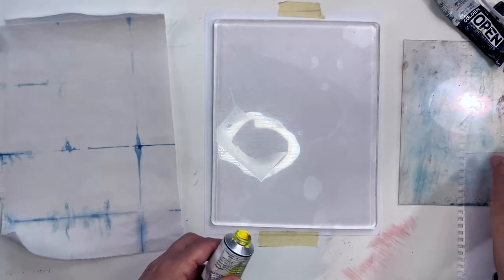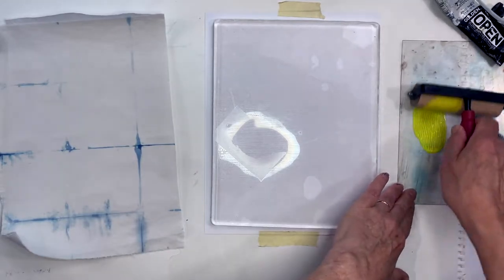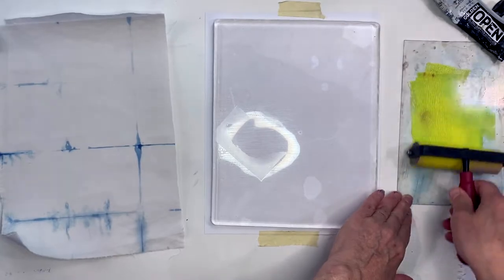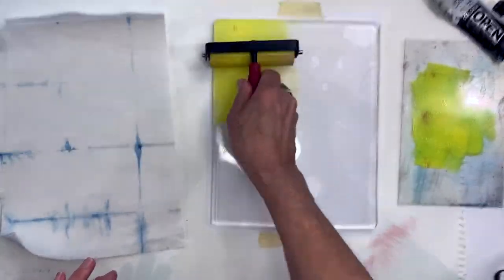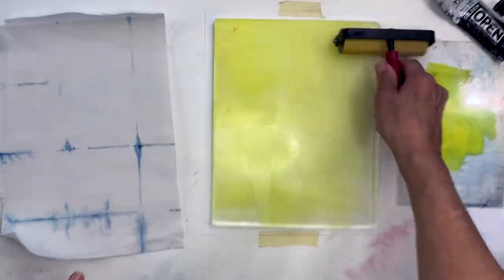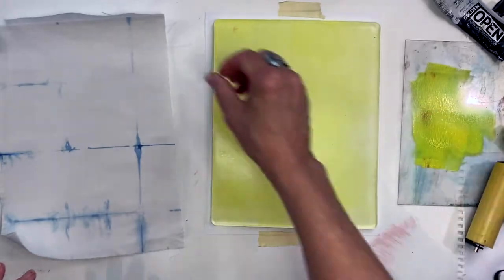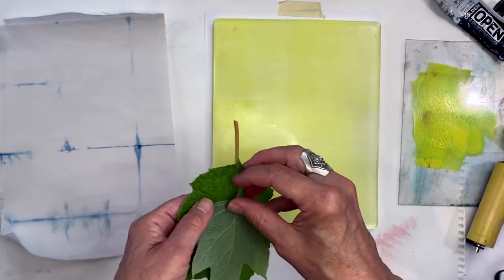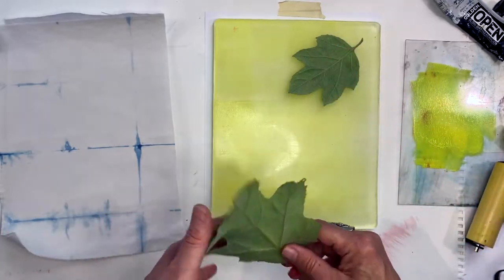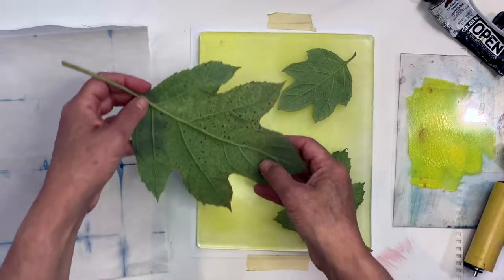Get my roller and some paint. You could go ahead and — remember, you're using thin layers with these.